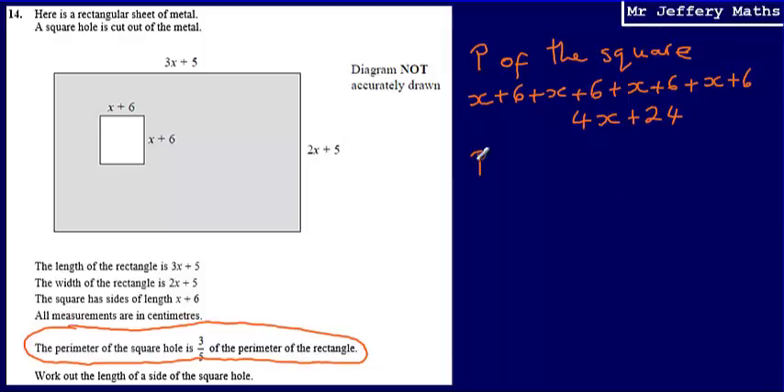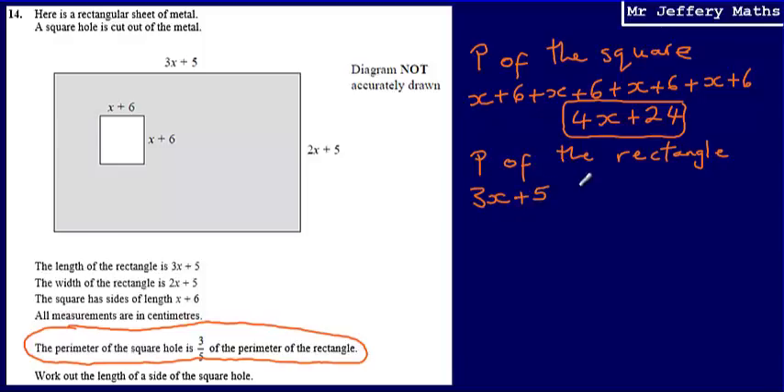Now let's work out the perimeter of the rectangle. So the perimeter of the square is 4x plus 24. The perimeter of the rectangle — I'm going to work that out in exactly the same way, adding 3x plus 5, plus 2x plus 5, plus 3x plus 5, plus 2x plus 5. Tidying that up, a simplified expression for the perimeter of the rectangle is 10x plus 20.